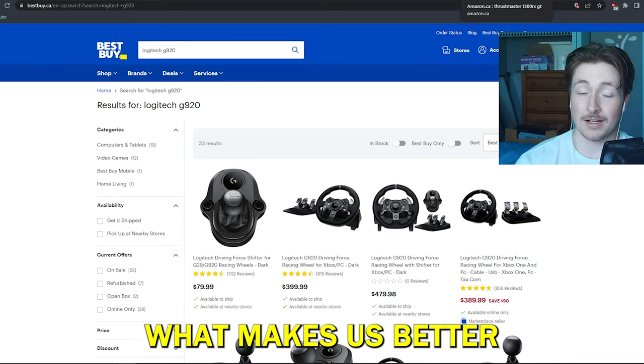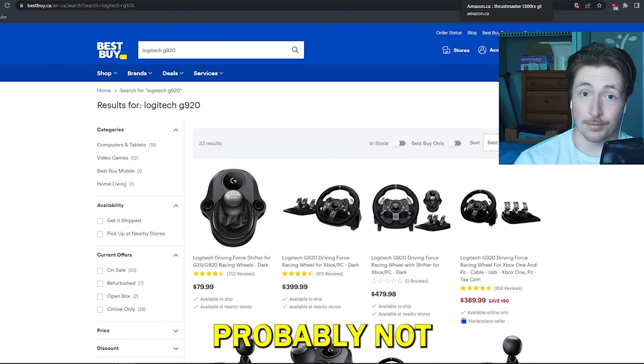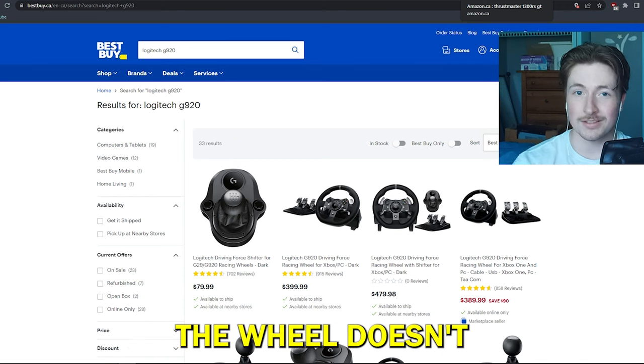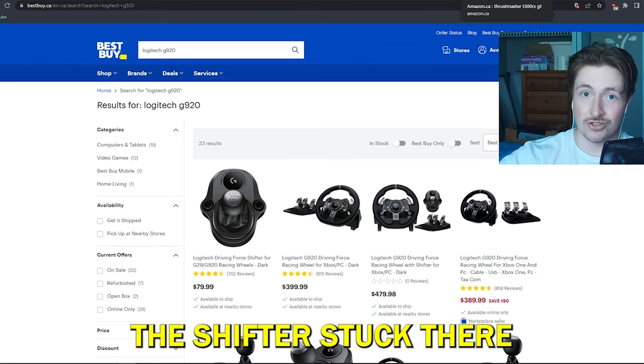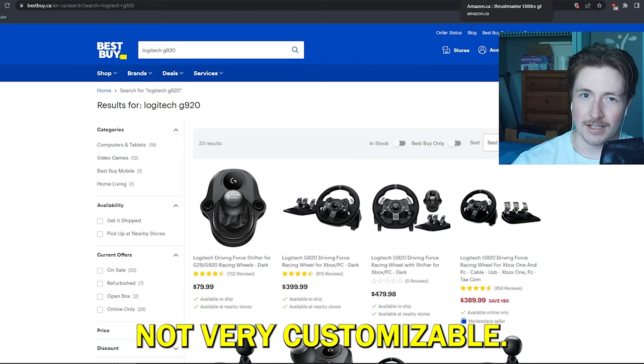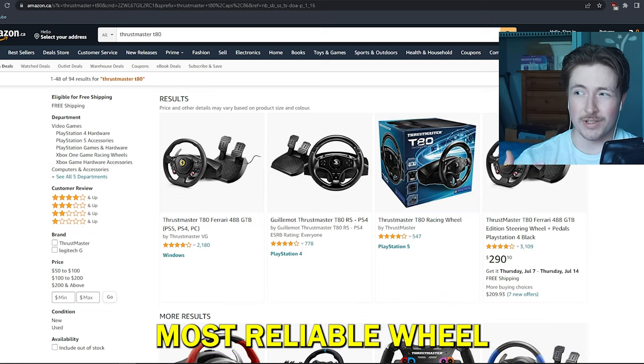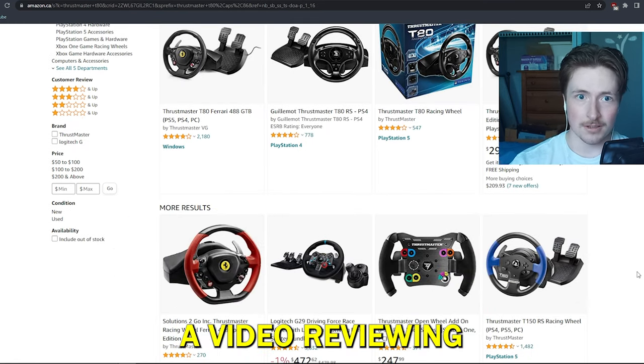Logitech probably won't break on you — mine never broke — but there's not a lot of customization you can do. The wheel doesn't come off easily, the shifter's stuck there, not very customizable.